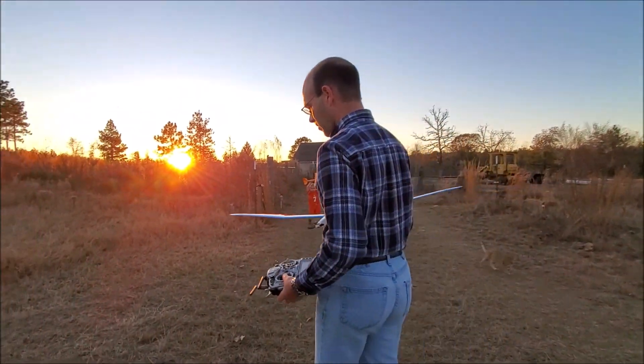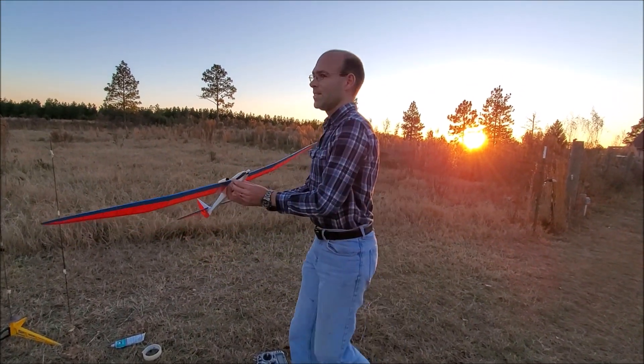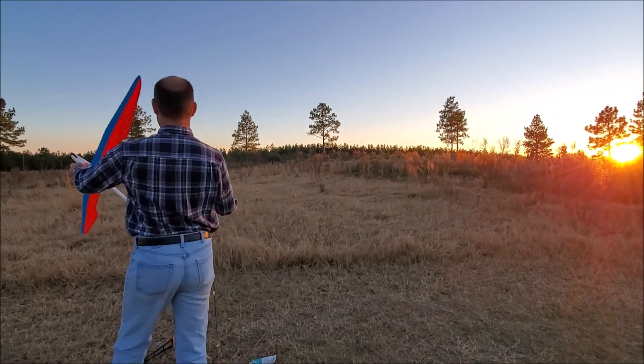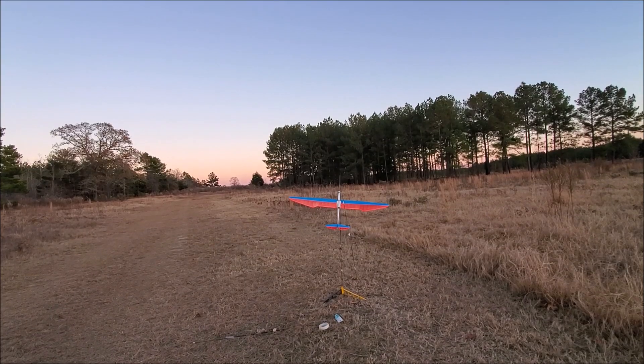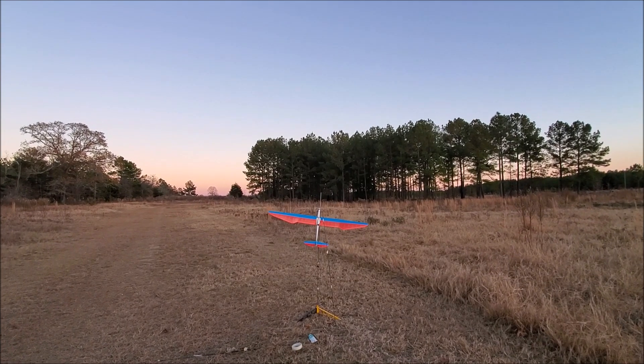Hopefully I won't scorch my rudder too much because the tail on this plane is kind of short, so that's a little bit of an issue. With that said, we're going to hook this guy up and we're going to clear the range of kittens and kids, I hope. Going in 5, 4, 3, 2, 1.